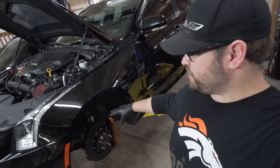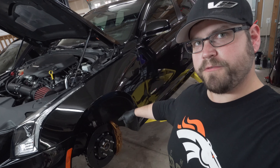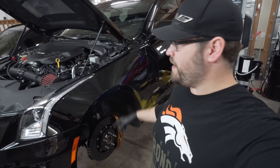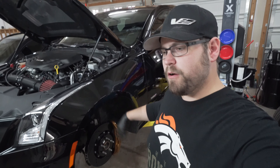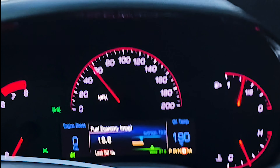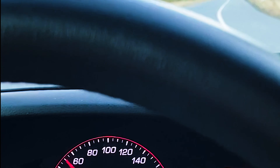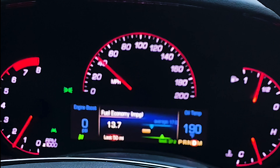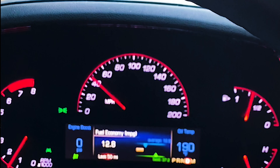That wraps up the installation of the Racing Brake rotors and Porterfield R4S pads, as well as bleeding the brakes. Next we'll put the wheels and tires back on, lower the car, and take it out for a test drive to go through the bedding process. You want to get the car up to around 60 miles per hour, then slow down to about 40, then speed back up to 60 and repeat — do that about five times. Try to do it without other cars around so no one gets concerned if you're on an open highway.